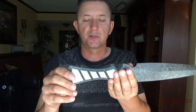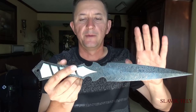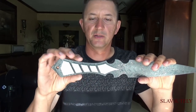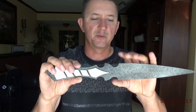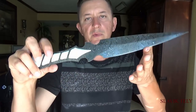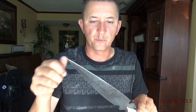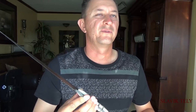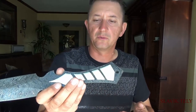Once I was done with the handles, I hand sanded the blade to 600 grit and etched it in a ferric chloride and vinegar 50/50 mix — 50% ferric chloride, 50% vinegar. This is the recipe from Nichols Damascus for his steel, so that's what I used and that's the result I got. After that I blew it off with air from the compressor, sprayed it with WD-40, let it sit for 24 or 48 hours, then cleaned it with Windex and proceeded to glue the handles.